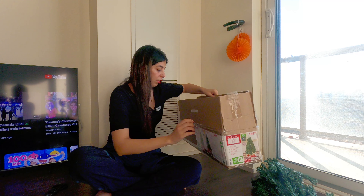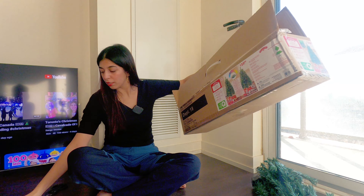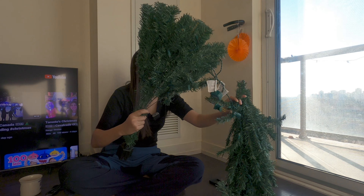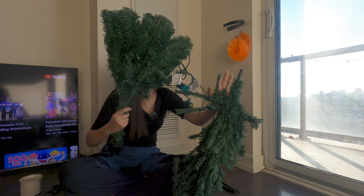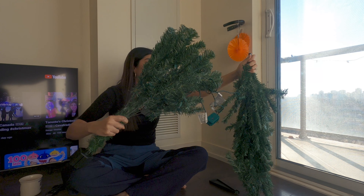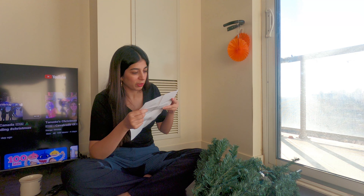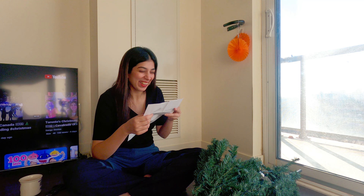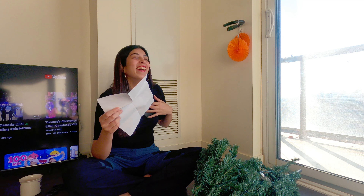We'll assemble it first, and then I'll decorate it with Dollarama decorations. Let's open it and see what's inside. An instruction manual is also given. It will stand at the bottom — yeah, that's it. I already have lights too, so that's a good thing. The instructions say: before you start to assemble your tree, tell your husband to help you out.